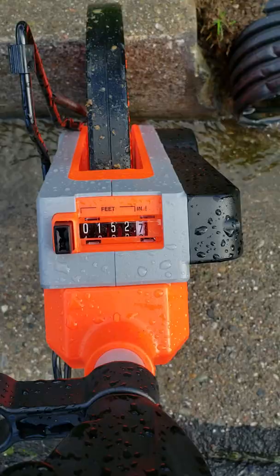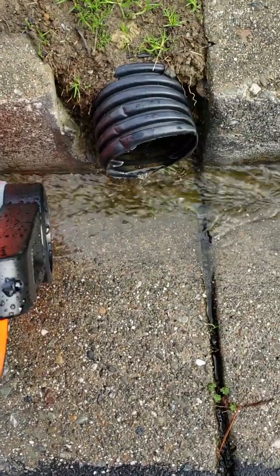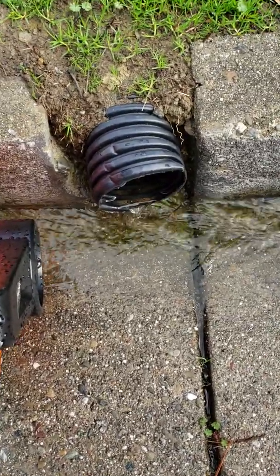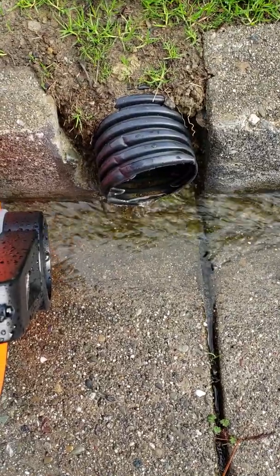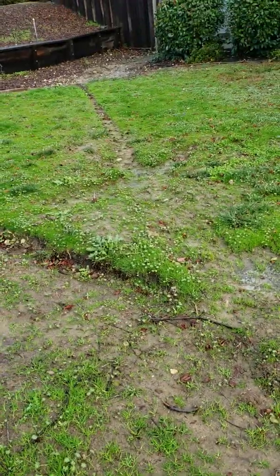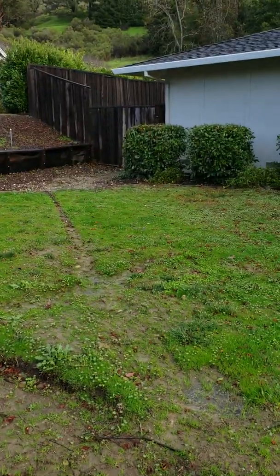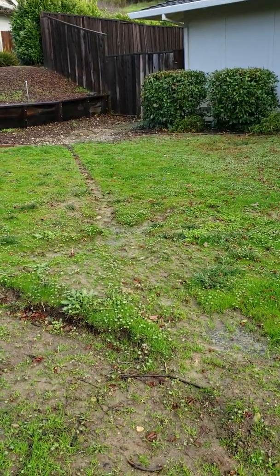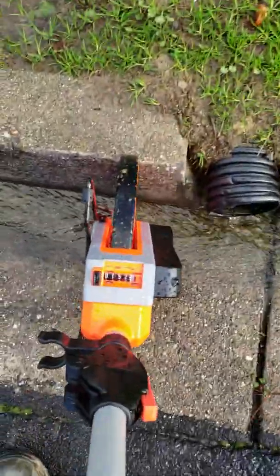It says 152.7 feet. What that is, is how far this HydroBlocks is installed over a level surface. It starts in one area of my backyard, comes all the way around the side of the house, and then comes through this gate. I've got a little bit of downward slope from the gate to here, but the rest of it is completely flat — pretty much flat. But the point is, 152 feet.